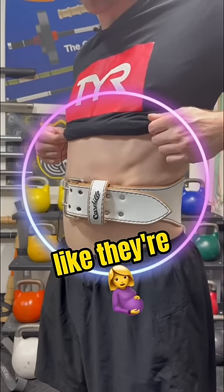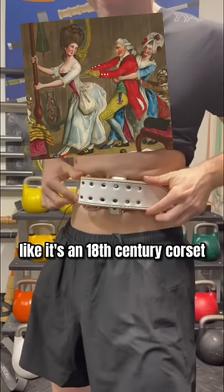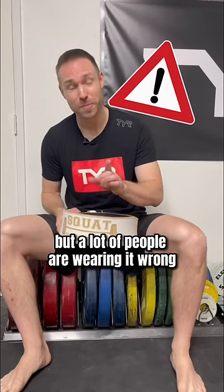Some people will just push their stomach out like they're pregnant, or they'll try to tighten it as hard as they can like it's an 18th century corset. A weightlifting belt can be an excellent tool, but a lot of people are wearing it wrong.